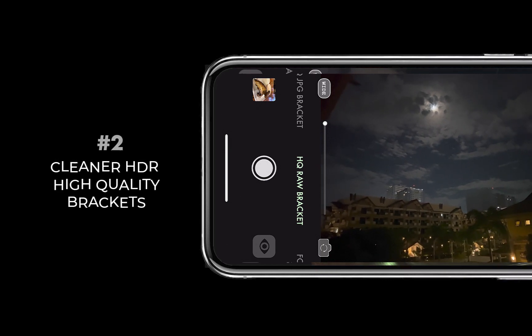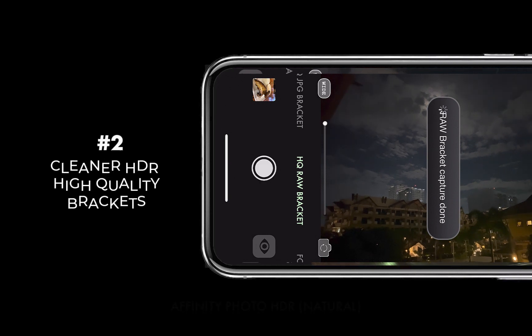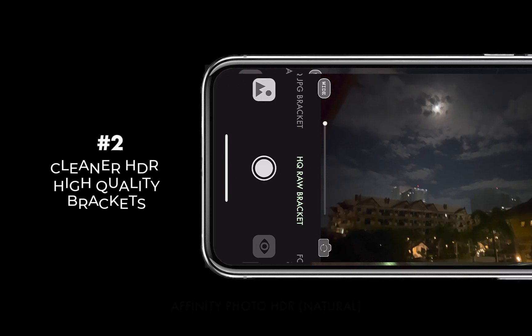Check out all the videos in this channel on how to achieve superlative night shots with HDR bracket merging with your iPhone.